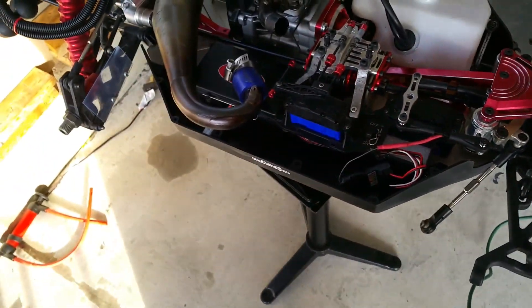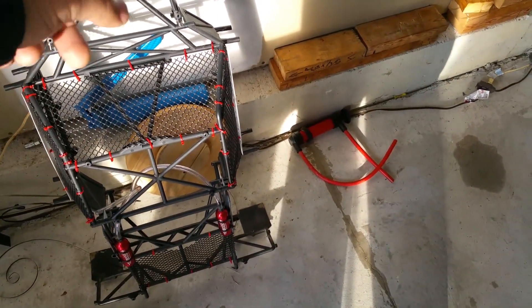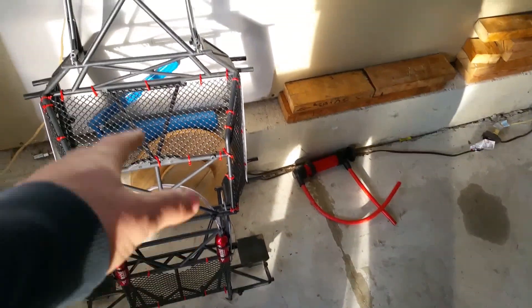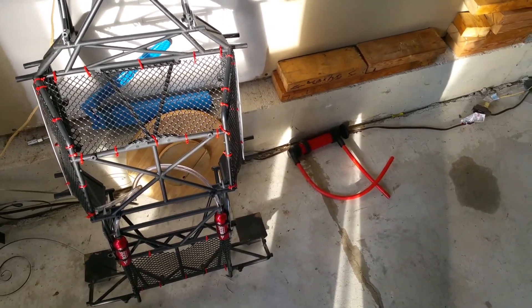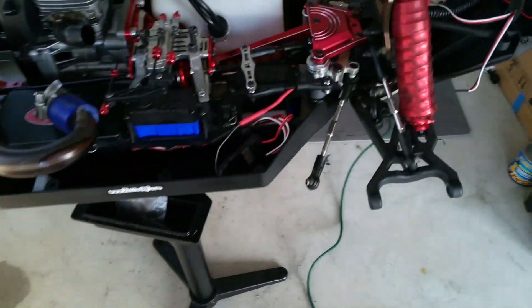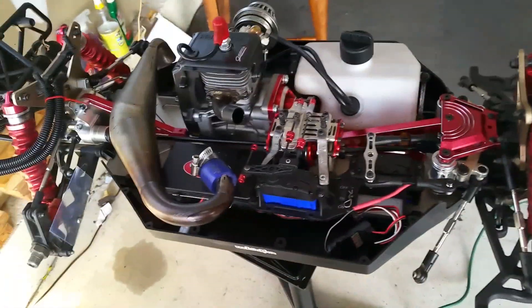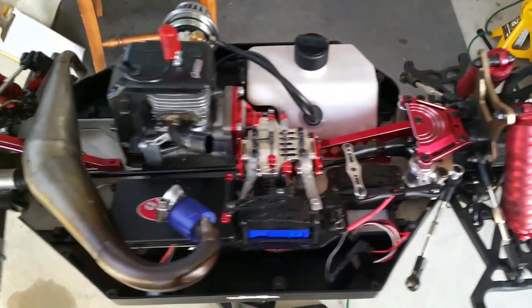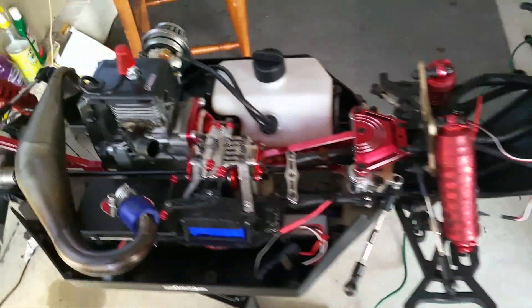I was also thinking about painting this whole roll cage — I don't know what color yet, but I'm thinking about painting it. I gotta take all that zip tie stuff out of there first — a lot of work to do if I want to paint it. Anyway, that's the end of this video. Thanks for watching, shout out to all the new subscribers, I appreciate y'all. Like, comment, let me know what you think, any suggestions — let a brother know. I'm out!